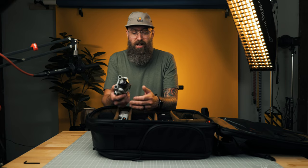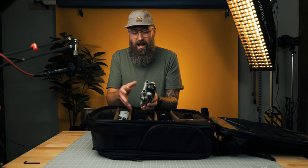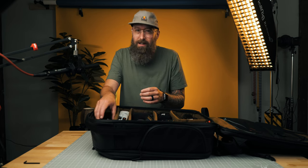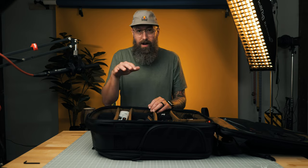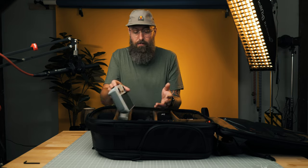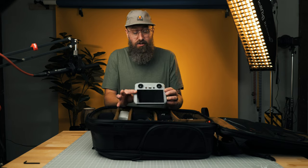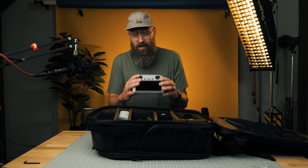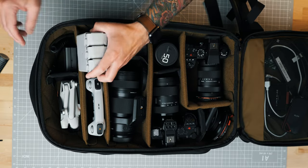The Mavic Mini 3 Pro is a great lightweight drone — seriously, the size of a cell phone, it's not very big. Right now I'm not putting drone footage in my YouTube videos, but maybe in the future I'll be able to. The controller has a screen built in, so you don't have to use your phone — I think it's the RC Pro or RC controller, something like that. I love this controller. And I've got some extra batteries for the drone.